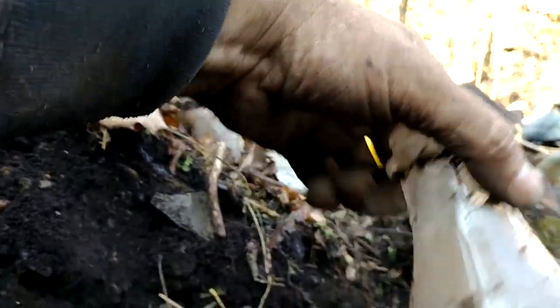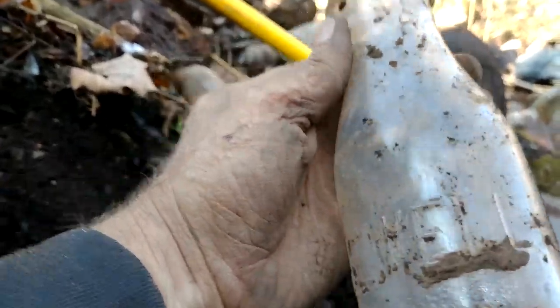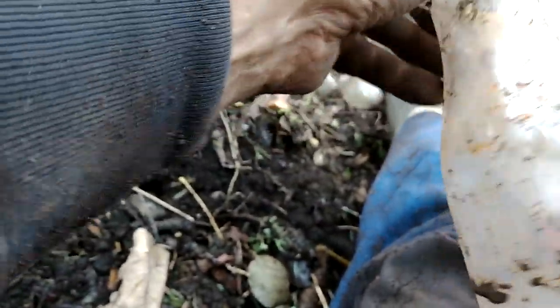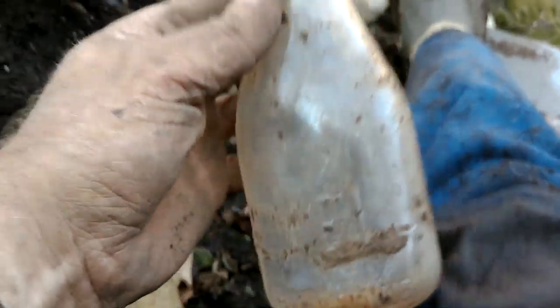Oh yeah, return bottle. Juul. It's in good shape, too. I wish it had, you know, like Mount Vernon or something like that on it, but I'll take it — Juul embossed milk.